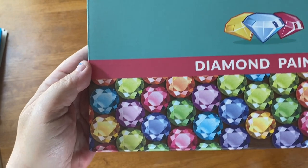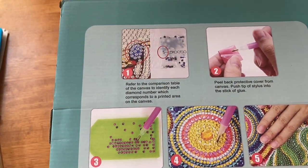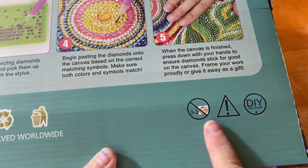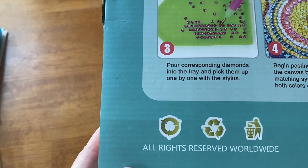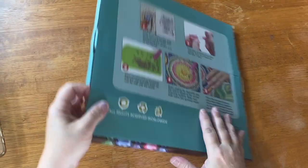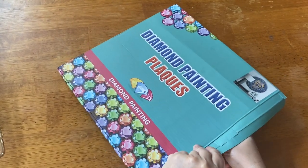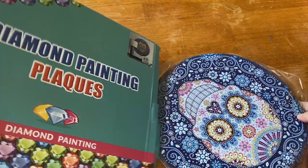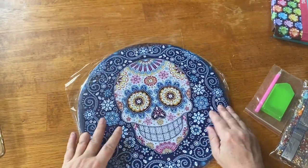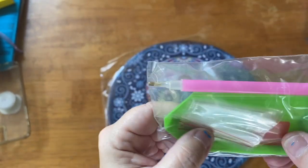Let's take a look at this box. On the back we have some instructions, and it comes with everything that you need to diamond paint it. It also has some warnings on here and recycling info — I think it's made out of recycled stuff, so that's cool too. I do love the box, it came in very very good condition — the box isn't destroyed or anything. So here is everything that we need.